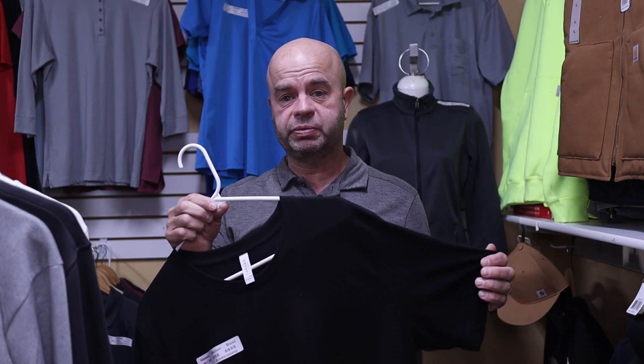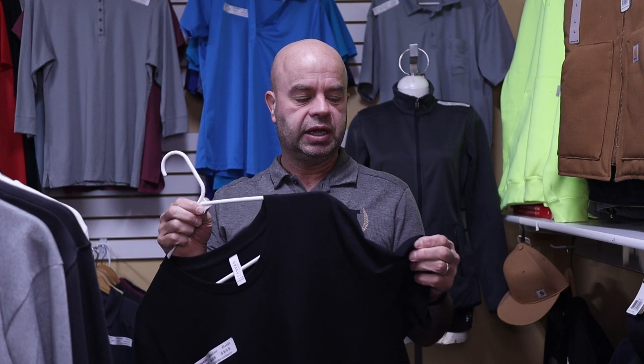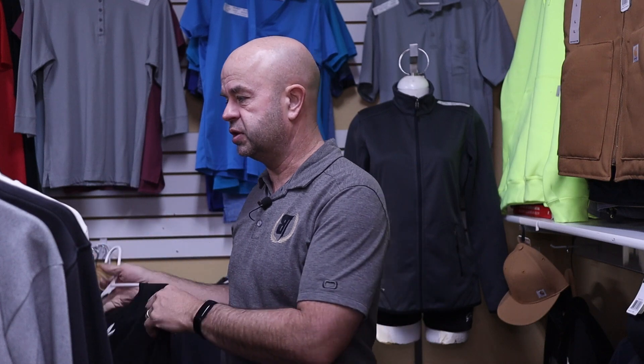They mill this shirt extensively, so it's a little more expensive. However, it feels like a completely different product. When you feel these side by side, they don't feel like they're both made of the same material, but they are — they're both 100% cotton. One is just processed differently and better.